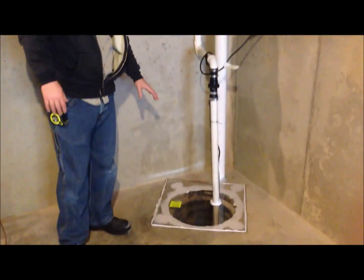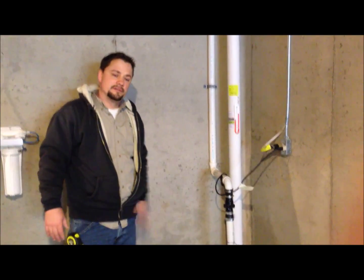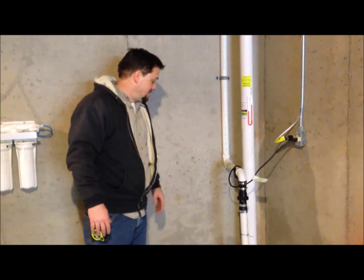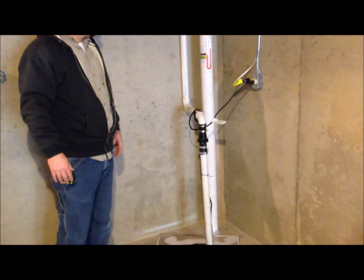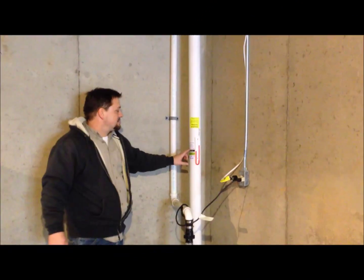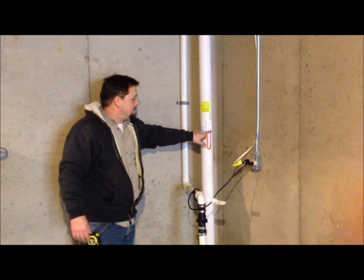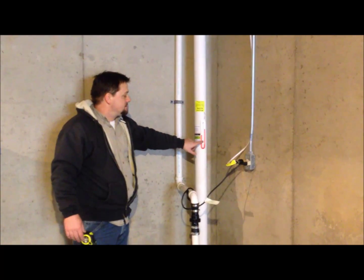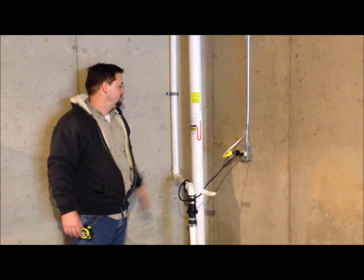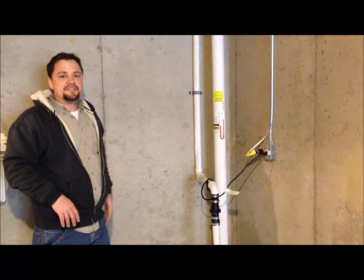We sealed it with plexiglass. This is actually a clear caulk and it will dry clear, so all the white will be clear when it's dry. We've got the pipe sealed up. We've got all the labeling on, with power to the fan and our stickers. Radon reduction recommends you test every two years. This is a manometer that shows the water column per inch — it shows that the system is working, and it's also dated. So here's our system finished on the inside.